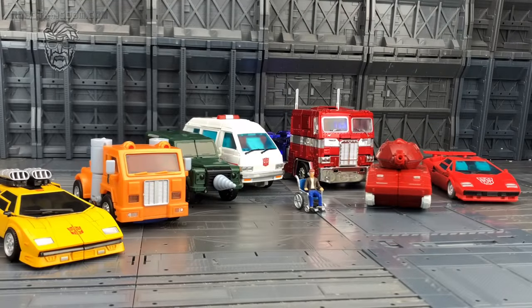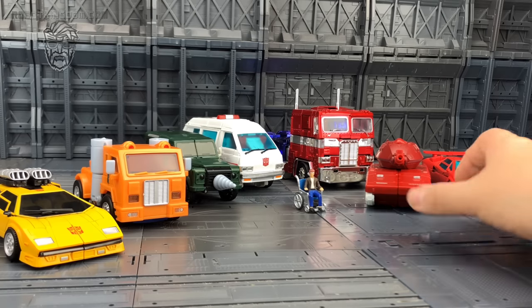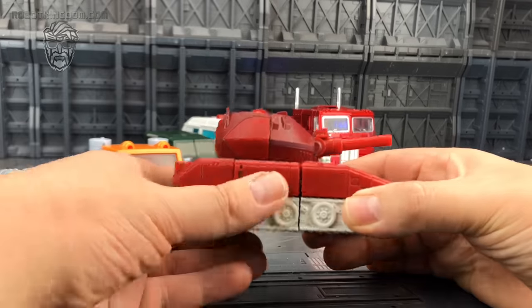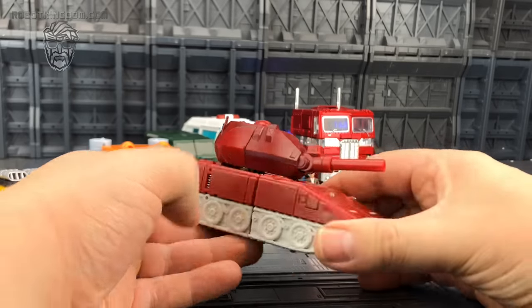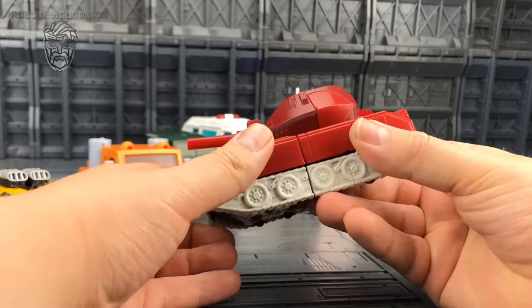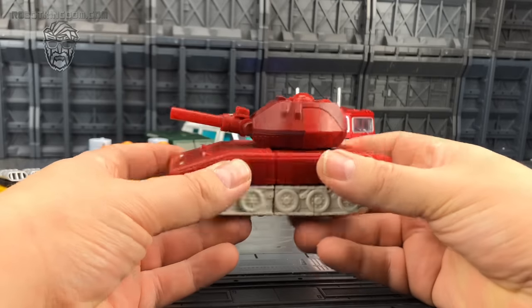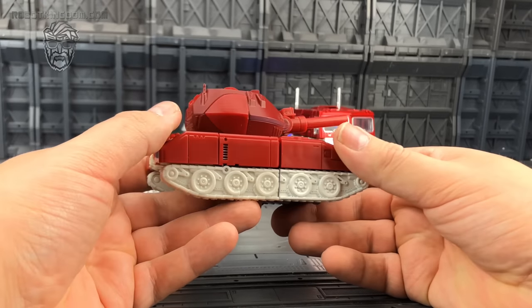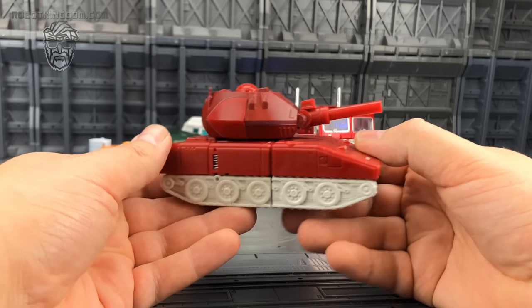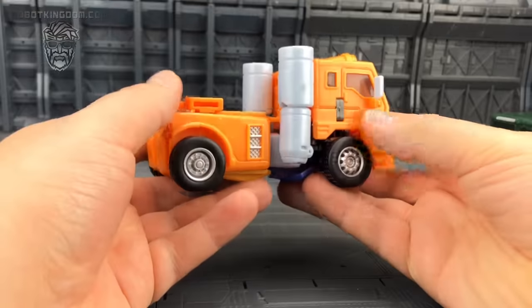That being said, if you bring in some of the other Autobots in their vehicle modes they don't look horrendously out of place. Maybe it's just that I'm used to handling the oversized stuff. I know Warpath looks small — at the end of the day he's meant to be a tank, but his size varies. I know Fans Toys are doing a Warpath that everybody's going crazy for, but this in my opinion looks more like his cartoon appearance than what we got from Bad Cube, which is currently our only real offering.